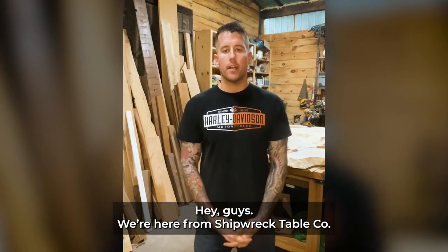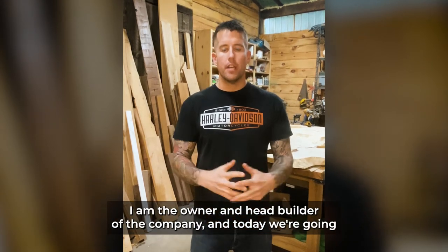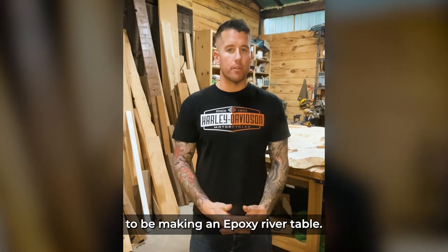Hey guys, Wade here from Shipwreck Table Co. I am the owner and head builder of the company, and today we're going to be making an epoxy river table.